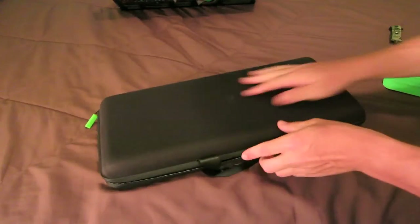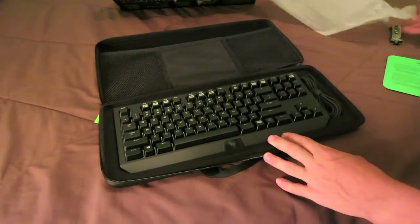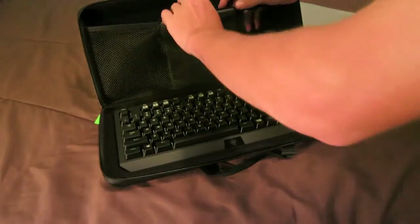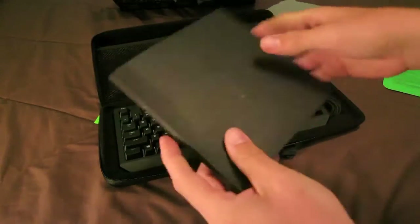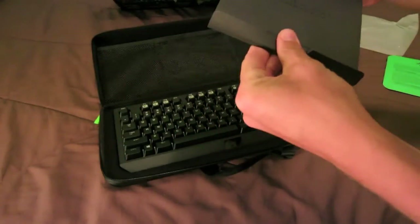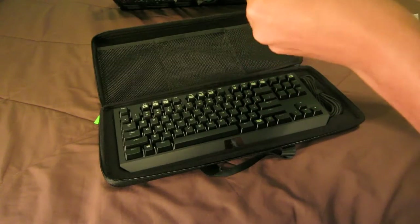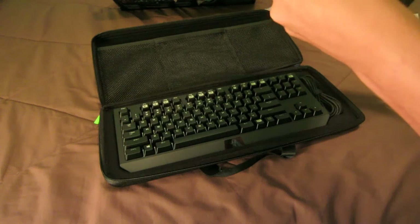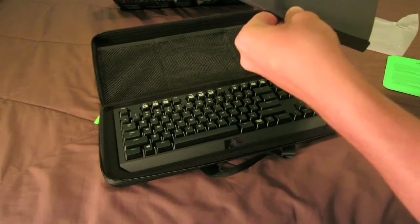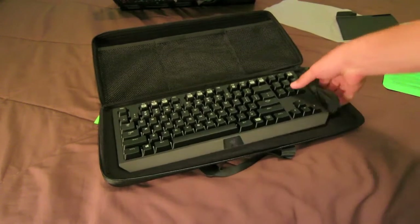You got the Razer logo right there. This is a nice little packaging. I didn't know about that paper — probably a mouse holding spot. You got your Razer packet — oh, I just ripped it, oh no. Apparently you're not allowed to open this. Well, we'll just do that later, doesn't really matter.